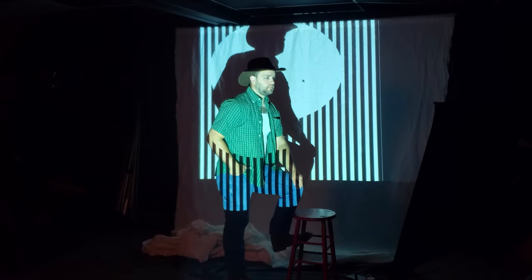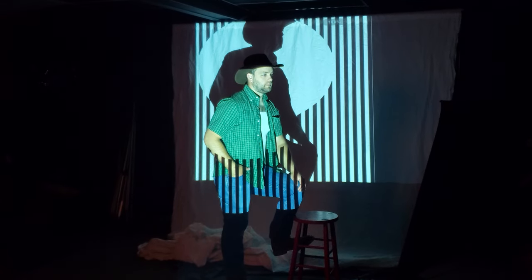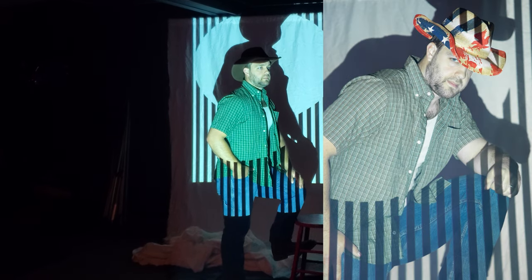I used a slower shutter speed — a 60th of a second — making sure I used an image stabilizer in my lens to ensure that the subject was not blurry from camera shake.